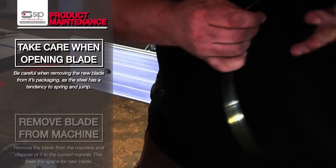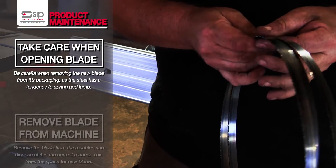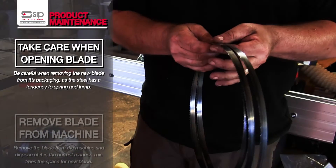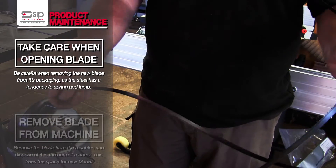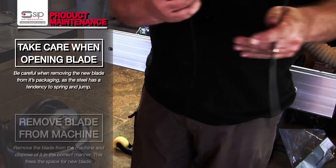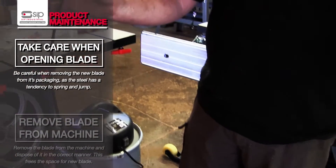The new bandsaw blade, when it comes, will be folded up. Be careful as you actually open it up, because being spring steel, they do tend to jump forward, and the last thing you want is a bandsaw blade actually hitting you in the face. So we can open that up, and the blade is now ready to put on.